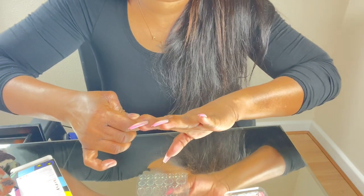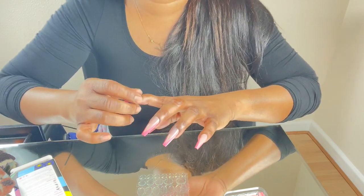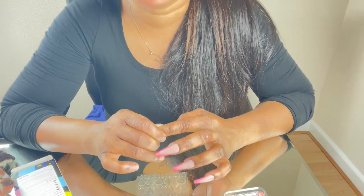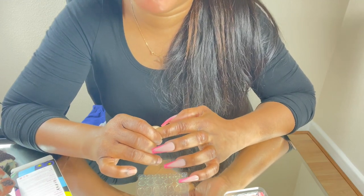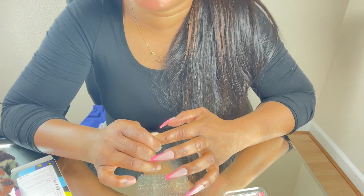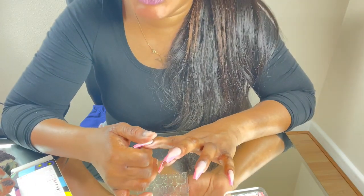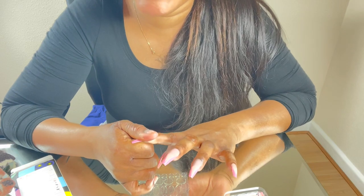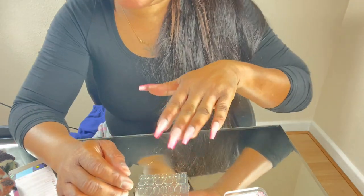It feels really firm. The only disadvantage is that once you put these on, you can't put your hand in water for two hours. The aim is to make sure it's well secured — if water gets in there regularly it's going to end up peeling off. But if you've got somewhere to go and you're dressed up and ready, you don't really need to put your hand in water anyway.